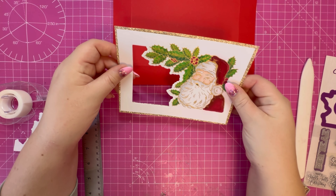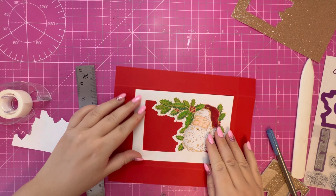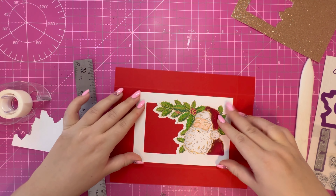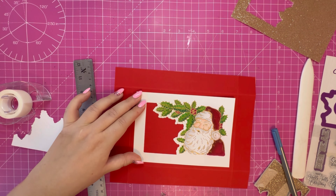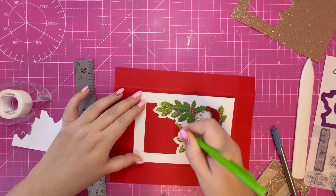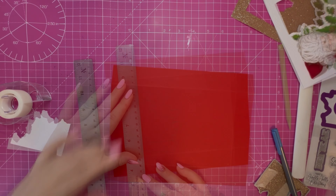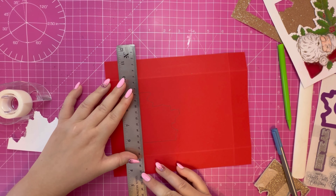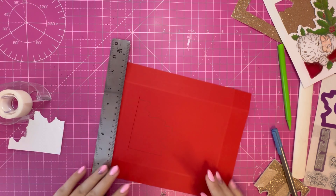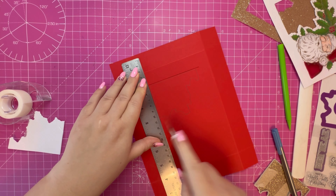On the cardstock, make sure that the panel is even on all four sides, place the die back in, and then just take a pen and draw around the die so you know where to place it. It's going to be quite difficult to see on the gold cardstock, hence why I'm using a pen. There's my aperture now cut - I'm slightly off so I just trimmed a little bit extra off this side, and that will all be covered by the panel.